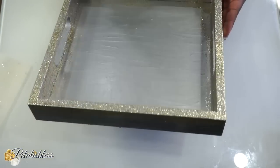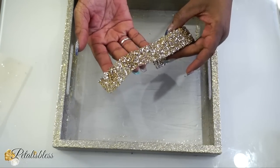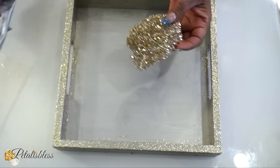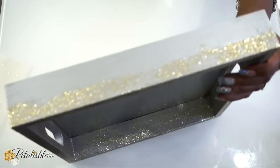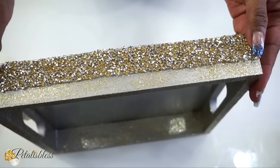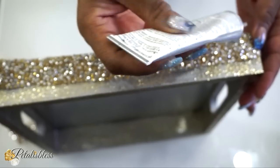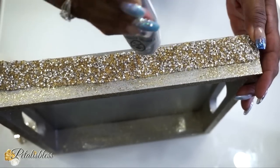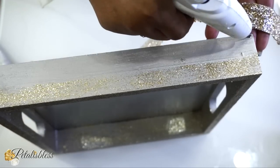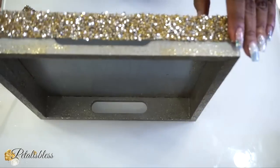Our tray is all dry with the glitter. Now I'm placing some glam ribbon from BB Craft — our gold and silver bling ribbon — and I'll be using E6000 to apply it around the outside of our tray near the bottom. That's why I didn't put the glitter all the way down. I'm using E6000 because hot glue will melt this ribbon since it has a plastic base. I'll use just a little hot glue at the very beginning to help hold it in place.